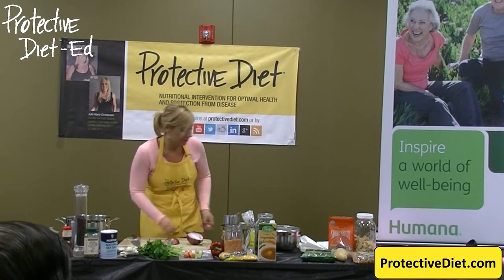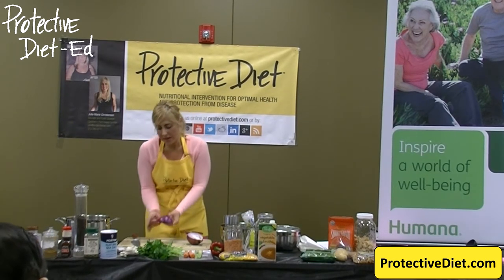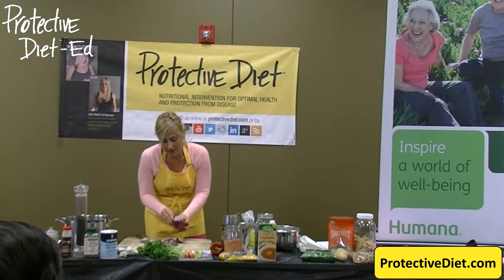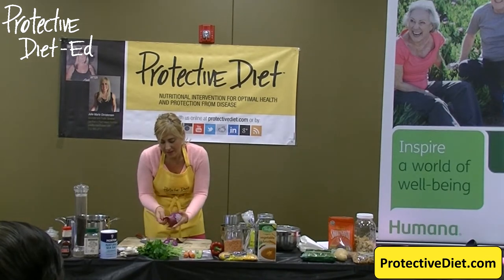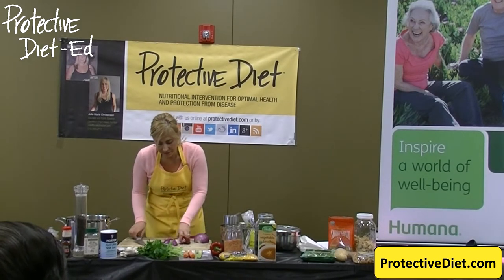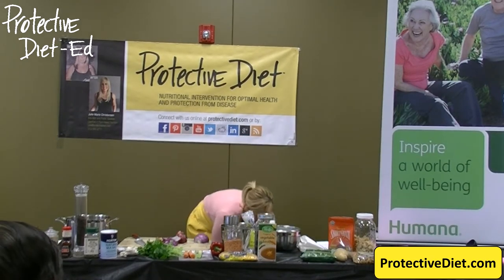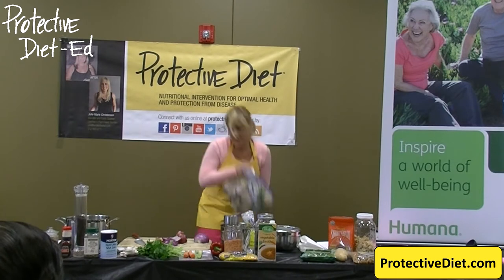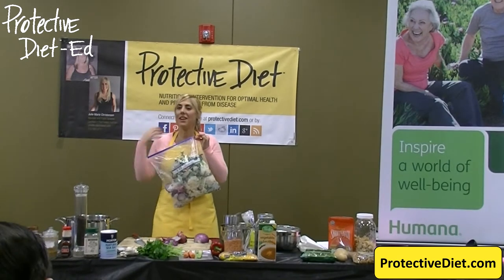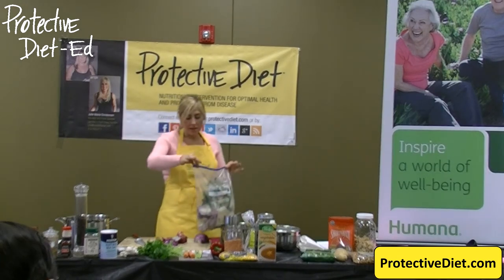It's also on the website under videos. I suggest watching that because in this Humana classroom you can't use any heat, so I'm just going to explain the process of browning onions. I want you to save your onion peels. I brought something that I store in my freezer — this is how I make my vegetable broth. This is what I've labeled a VBB — a Veggie Broth Baggie. These are all my scraps from cooking.